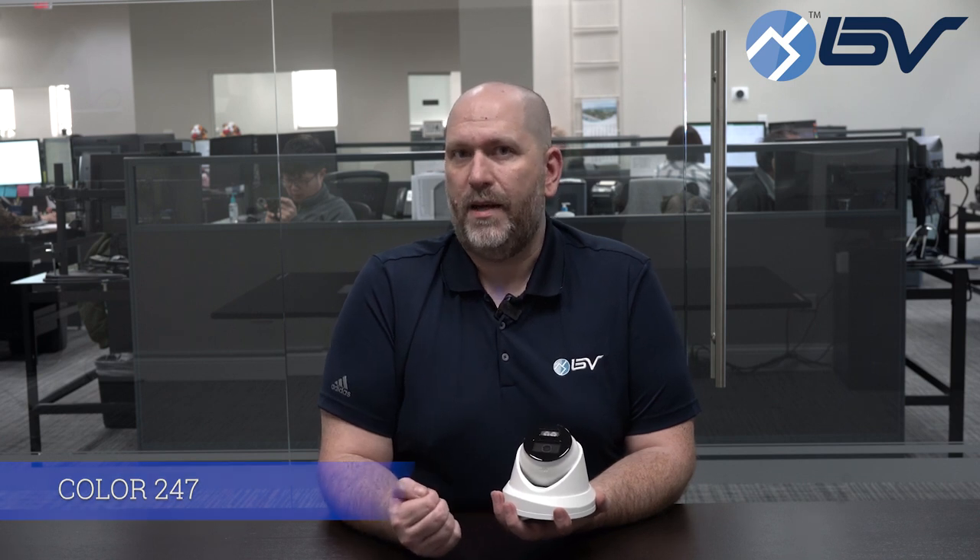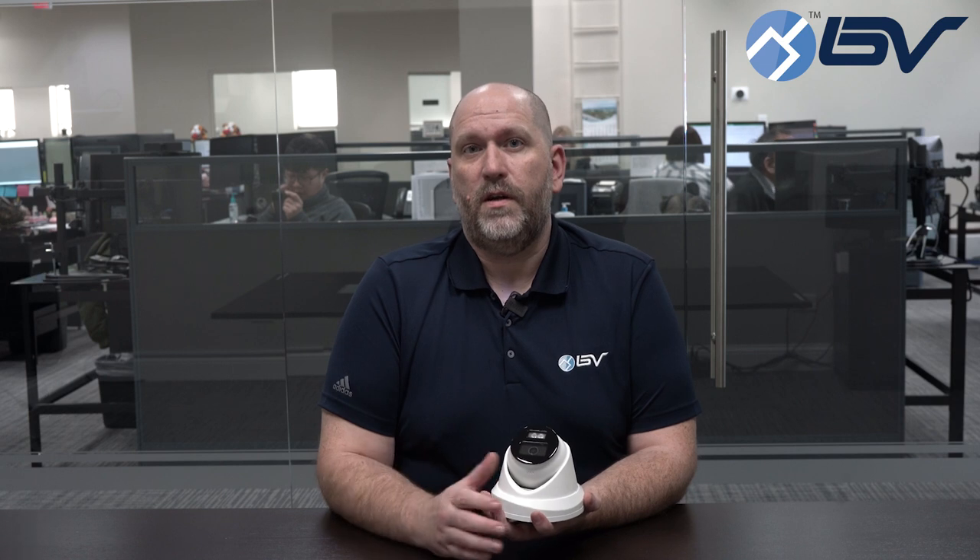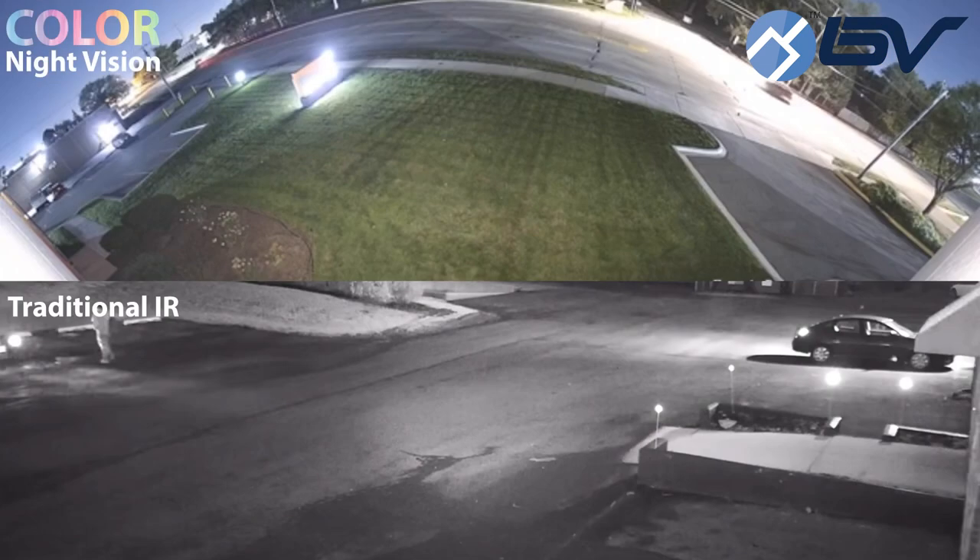More recently we've had newer models that are color 24-7. They utilize a white LED light. Now you get a great nighttime picture in full color, however you have a white light mounted to the side of your house or inside your building that's on all night long.